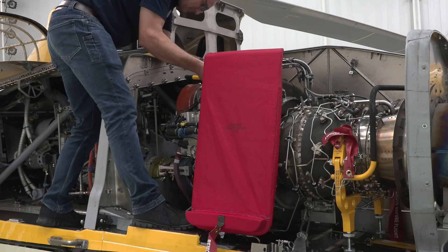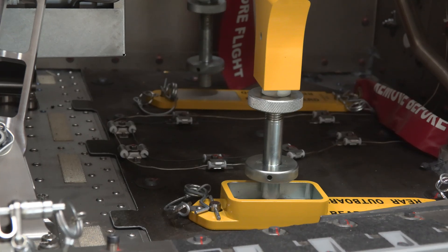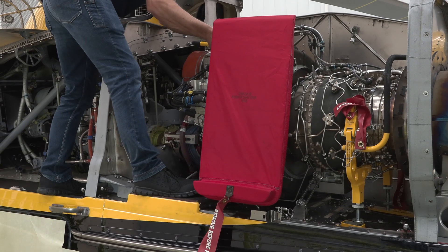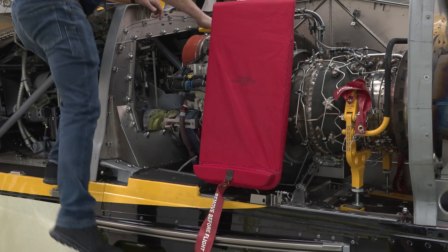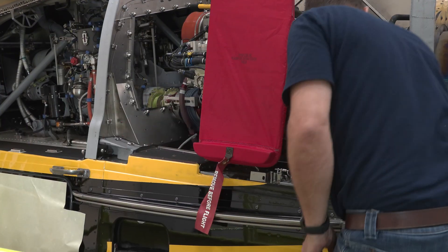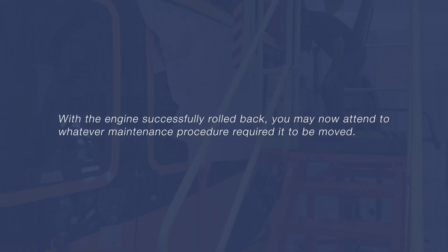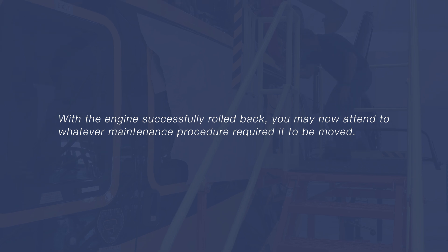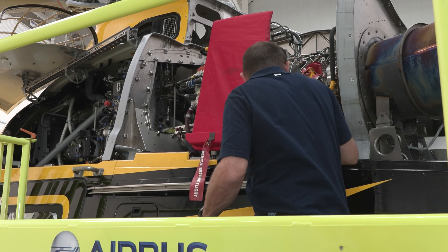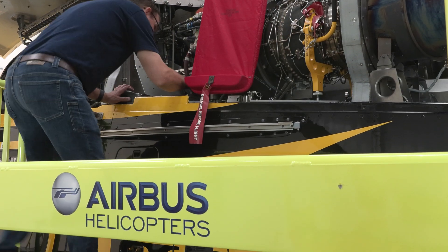Grasp the front handle and gently move the engine aft. It should be moved slowly and smoothly. Confirm that the engine is stable and that there is nothing binding. With the engine successfully rolled back, you may now attend to whatever maintenance procedure required it to be moved. As with any maintenance task, the key to success is reading the instructions and not rushing.